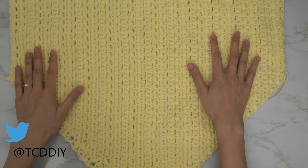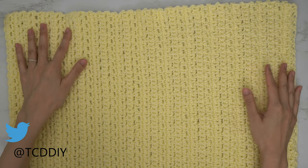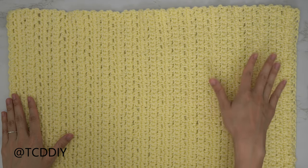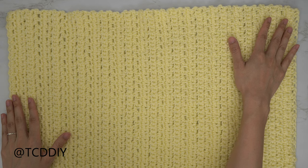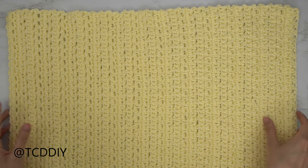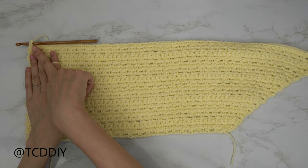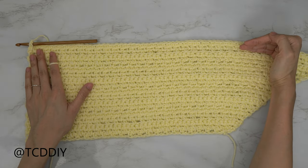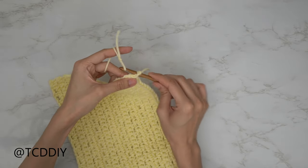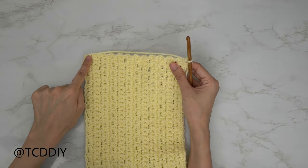I have just finished the entirety of my back panel. I have 72 rows and my total width is 21 and a half inches or 55 centimeters. I did a chain up of one and cut. Now we're going to single crochet around the entirety of our pieces, starting on the front panel. Insert our hook into the corner stitch along the length of our front panel, insert your yarn onto your hook, pull through, do a chain up of one.